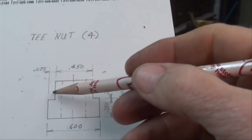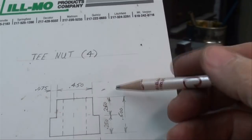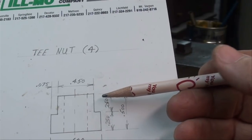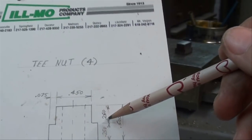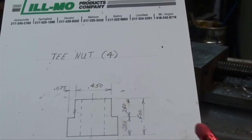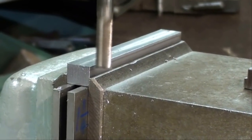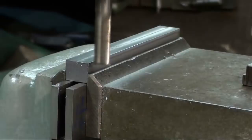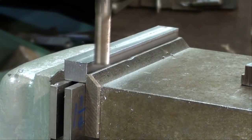Looking at the drawing again, the dimension right here is seventy-five thousandths, and from the top on down is two hundred and fifty thousandths. So I'm going to come in and touch the work, then advance the feed in seventy-five thousandths, and then touch it on the top and raise the knee to two hundred and fifty thousandths, and take it all in one pass — clear down one side, then repeat it for the other side. I was already at the correct height from the last pass and double-checked that. I can hear the cutter touching the work, so I'm going to raise the knee two hundred and fifty thousandths — that's two and a half revolutions of the knee crank.